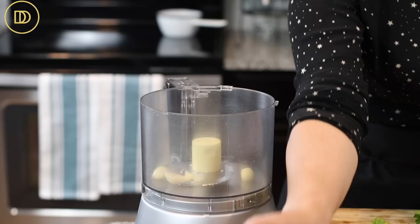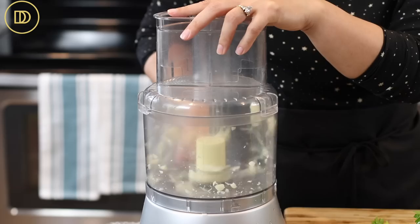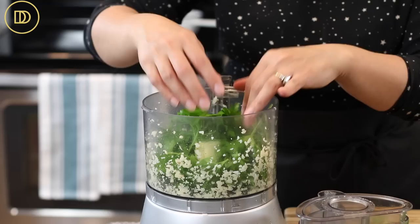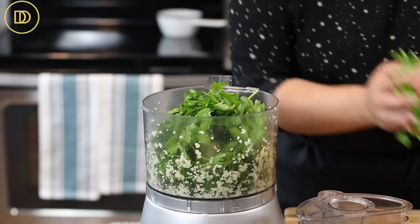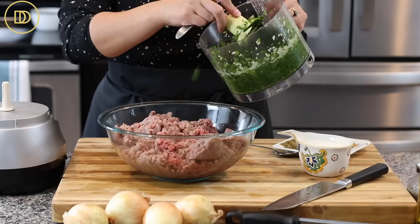We're going to start with the food processor because it makes everything so easy, but you can definitely chop everything by hand. I'm starting with four garlic cloves — I'm making a double batch — and you want them very fine, so I'm going to pulse them. Now I'm adding lots of fresh parsley and pulsing until it's very finely chopped. I didn't mind leaving some of the bigger stems in — they still have lots of flavor.